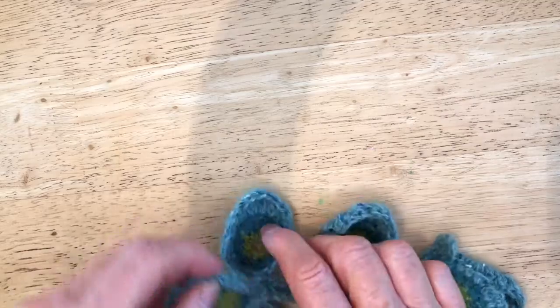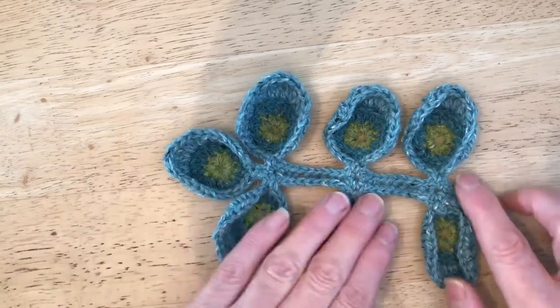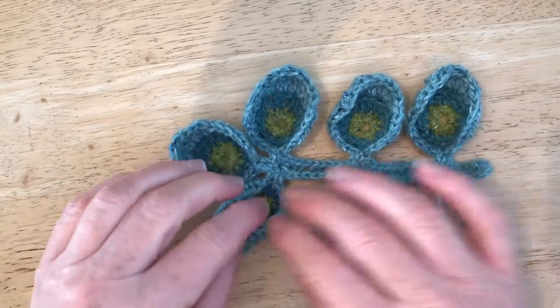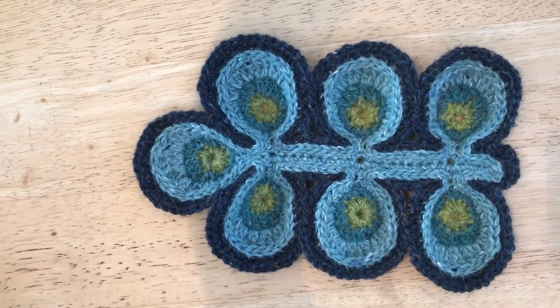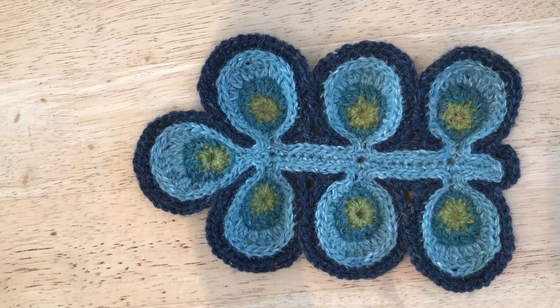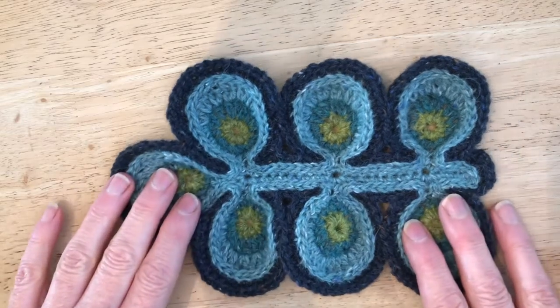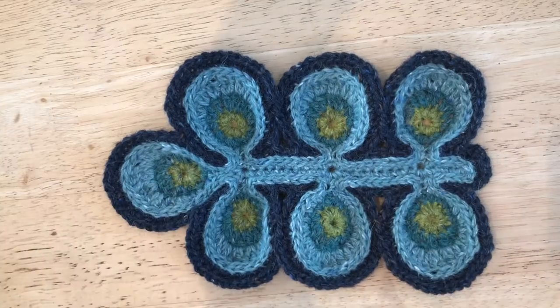This is what mine look like in the Rowan felted tweed — a little bit spindly, like they need a good watering and tidying up. And this is what we're aiming for: a really nice dark contrasting outline. In the same way that you've outlined your flowers, we're going to be outlining the leaves. There aren't any difficult stitches — it's all double crochets and slip stitches. The difficulty is in the accuracy of your stitches; you just need to make sure you're putting them in the right places with the right number.